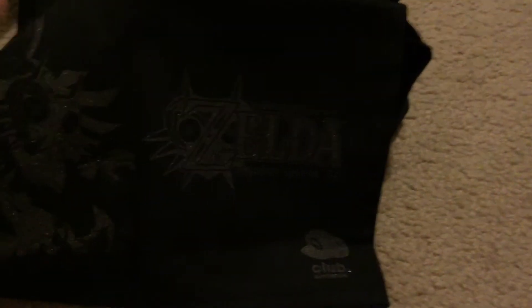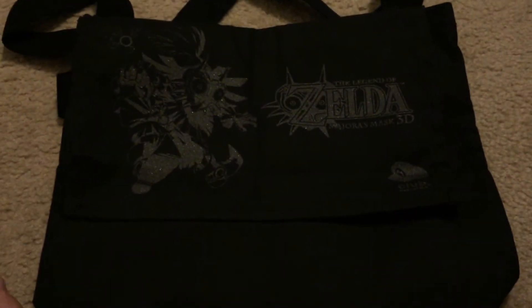This is hard with one hand, but yeah, it's a pretty good messenger bag. Nothing too crazy. But okay guys, that's all I wanted to show you. Thanks for watching.